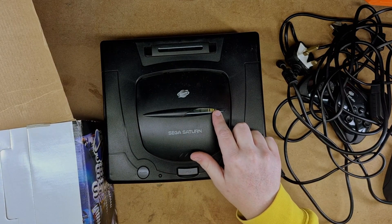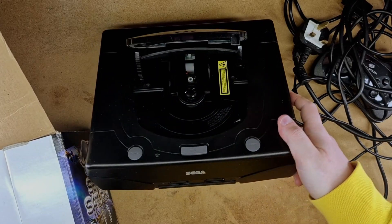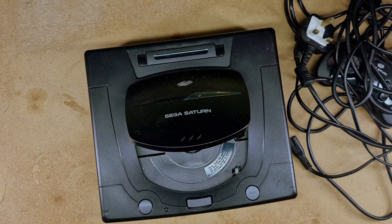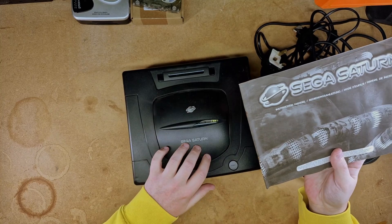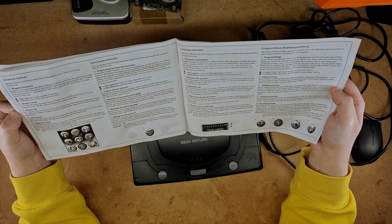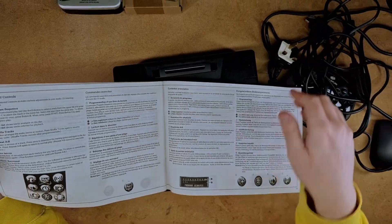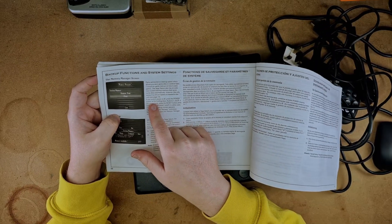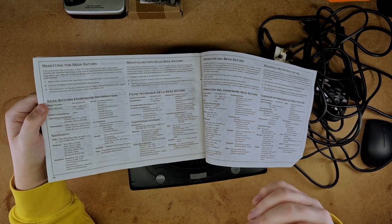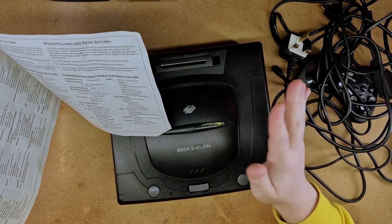I thought it was broken but no, that's just how little I've used the thing — it's a window into the disk drive. We do have the manual. I believe I bought this for about 20 pounds many years ago. It's the PAL version with every language on each page. This project is a way for me to experiment with the Sega Saturn, and what we're going to be doing is learning to program with it.